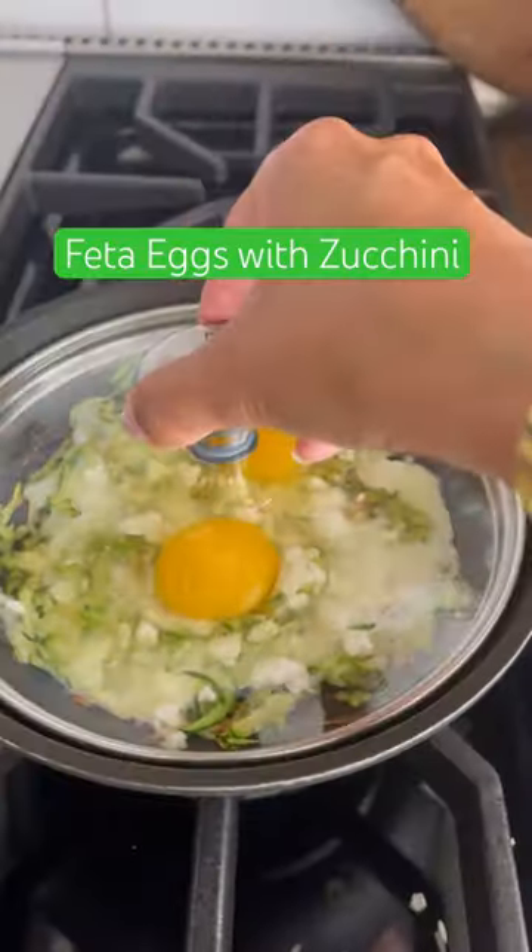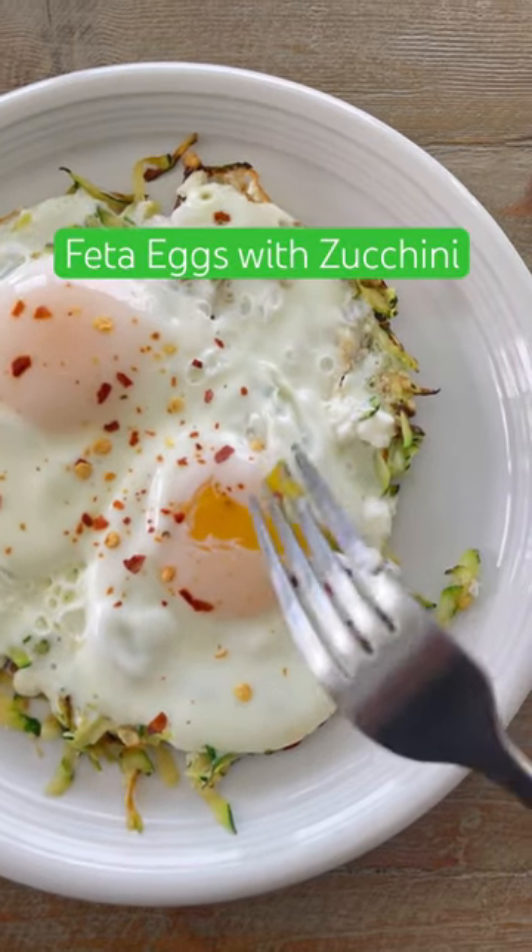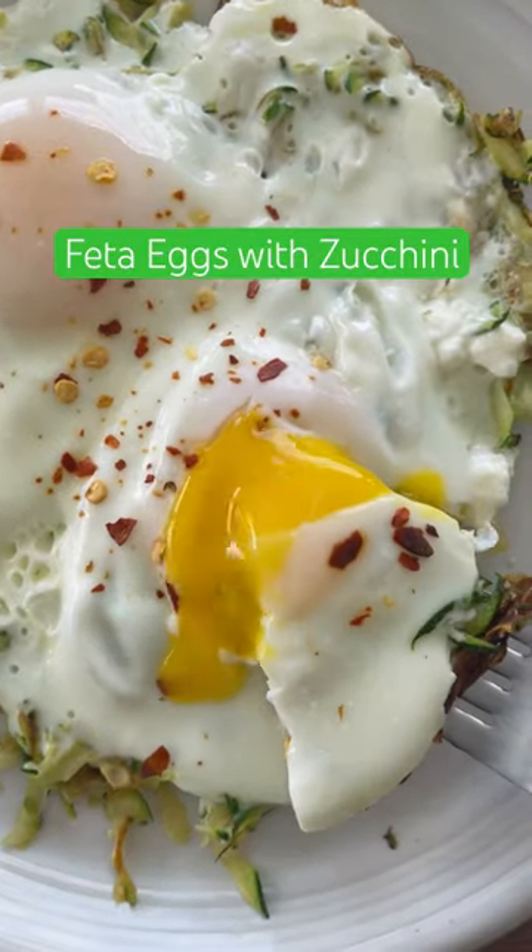One ounce of feta cheese, and I added two eggs and a little crushed pepper flakes on top. Cover, then cook on low until the yolk is cooked to your liking. So good!